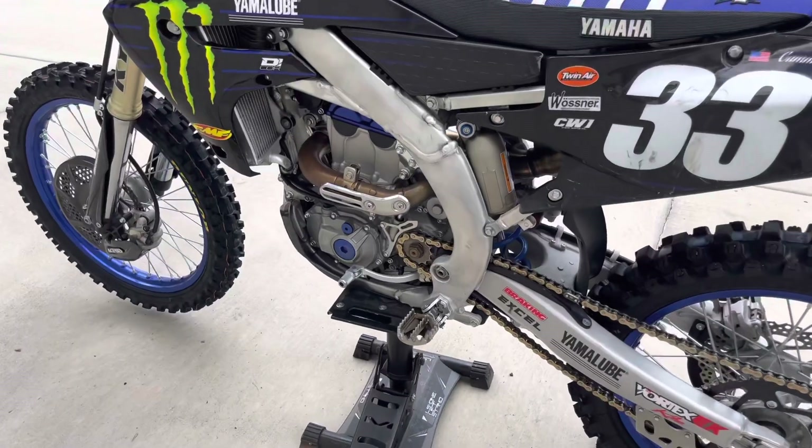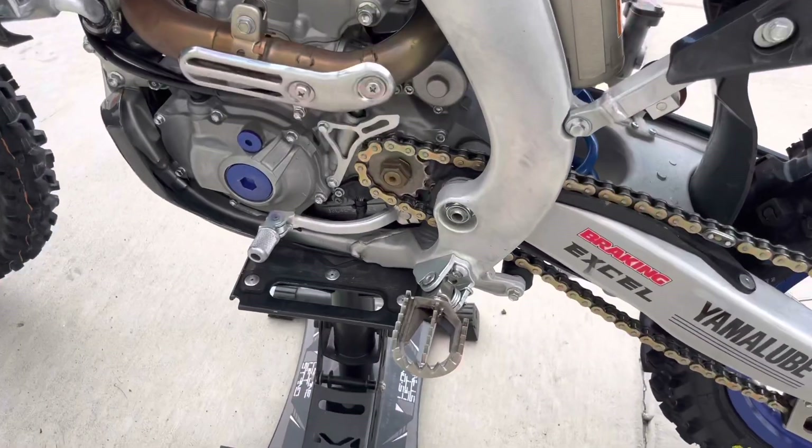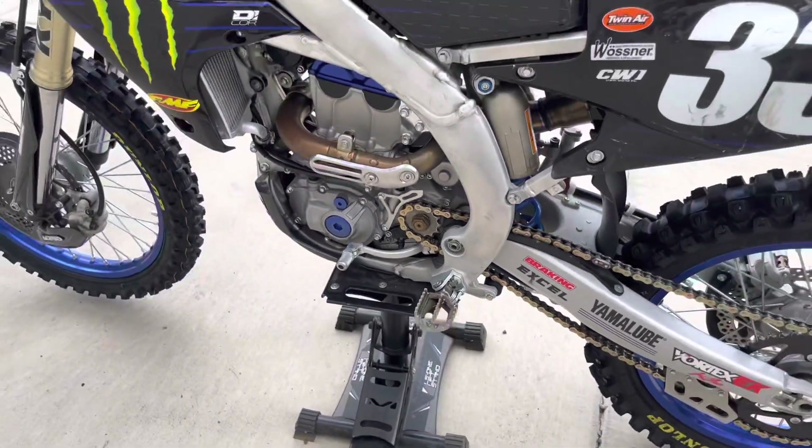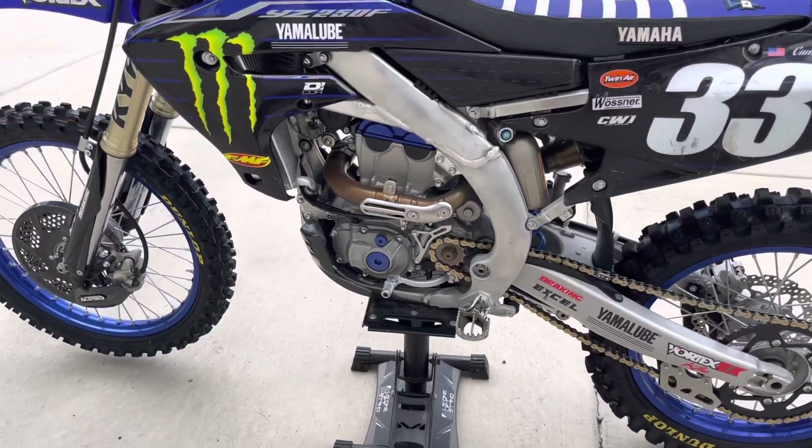I've also added the titanium Raptor pegs. These things really keep your boots stuck to the pegs. They're great pegs — I definitely recommend them.